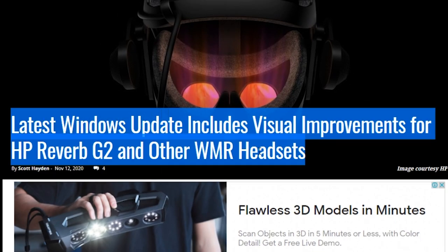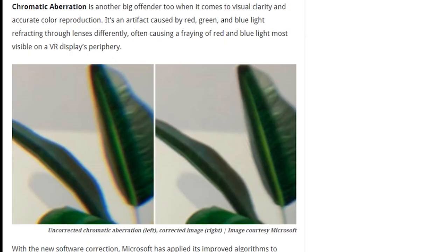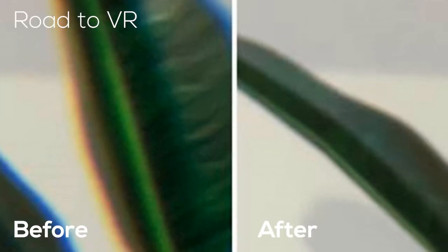HP have made some really good improvements in terms of chromatic aberration. This is basically color leaking around various different objects, so that what you actually see will be much clearer and won't have any kind of halo effects, depending on where you look inside the lenses.